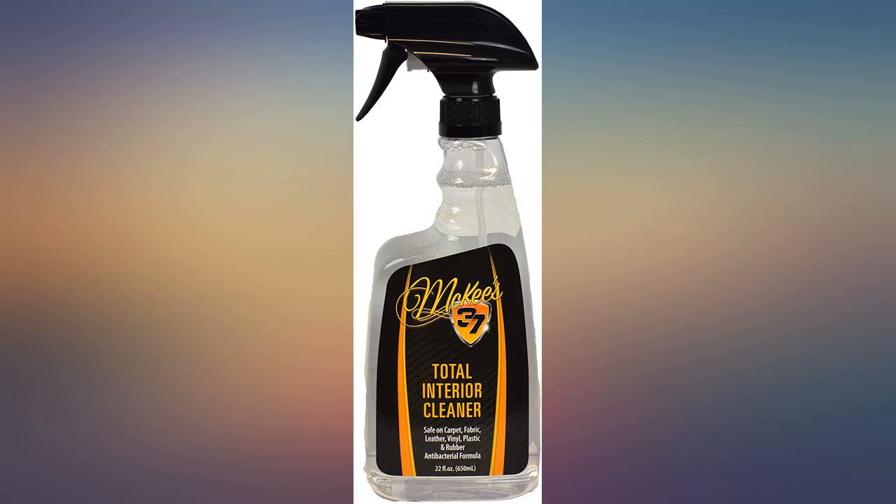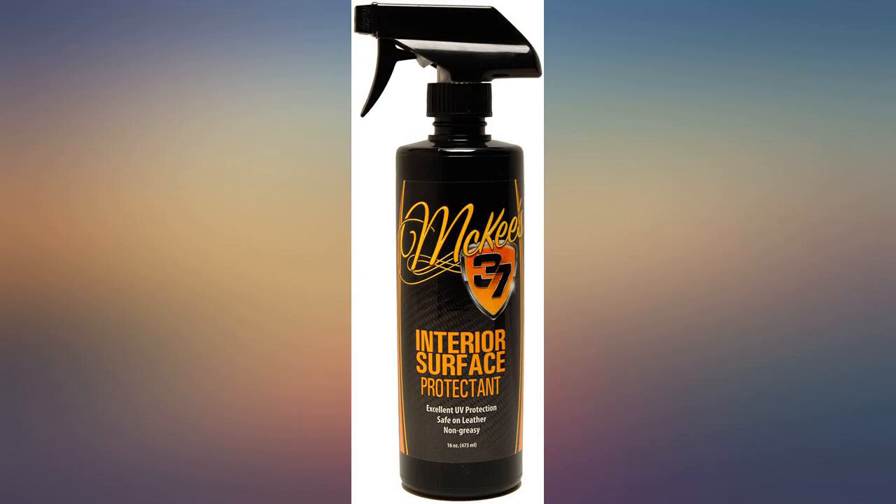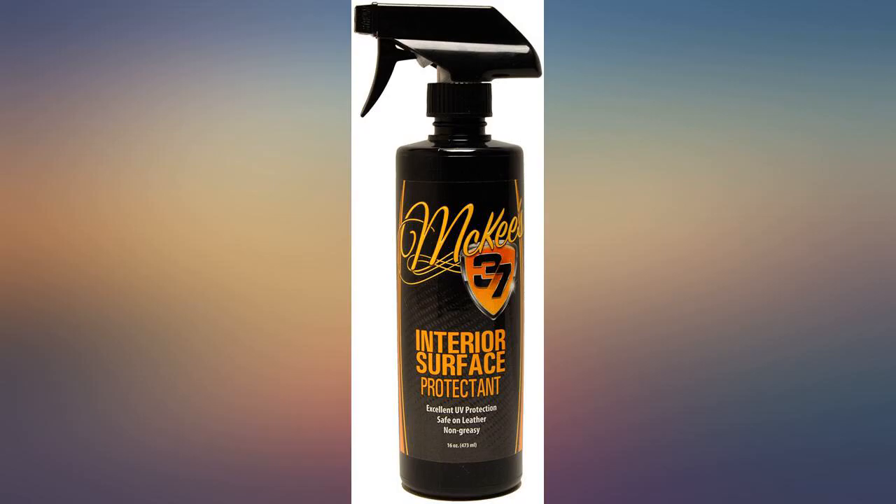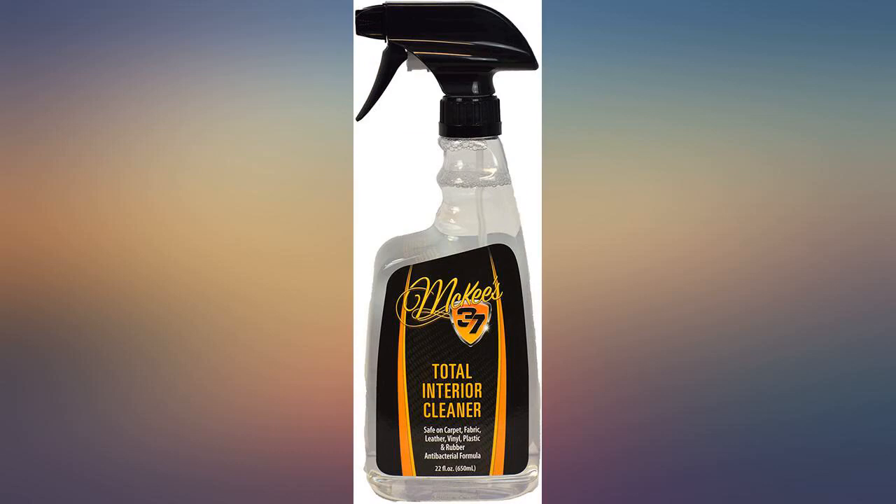Straight up a solid product if you've either never used a coating or if you're like me and want to spend the least amount of time maximizing your paint protection. Lasts for a solid 6-plus months when left outside constantly exposed to the elements, as long as you do your prep.